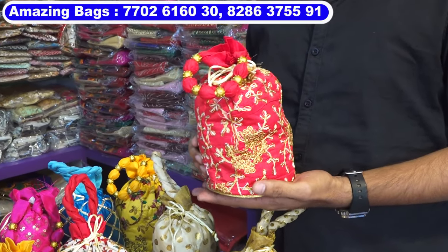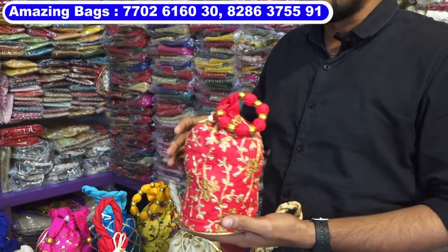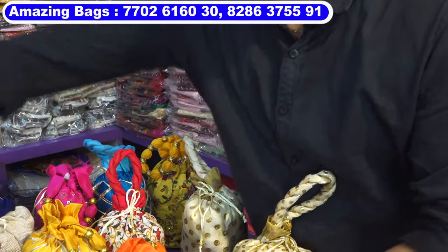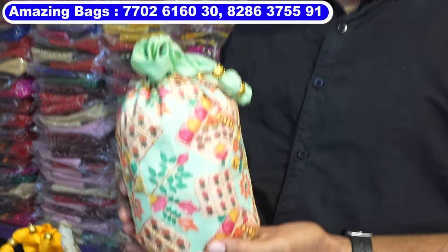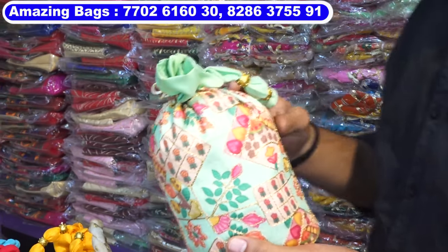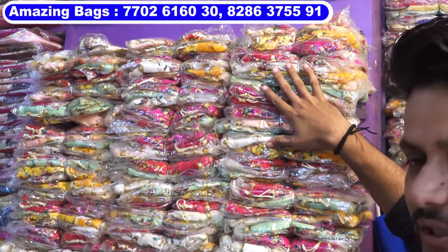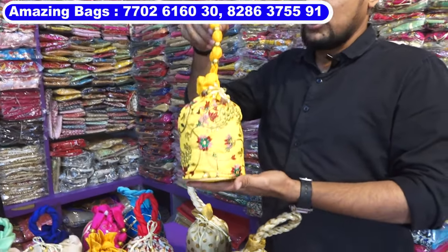Around six to seven colors, cost is 65 rupees per piece. This is also same — six to seven colors, 65 rupees cost. This is a printed portly bag, 65 rupees, multi-colors. We are showing this type of multi-colors in each model — around five to six colors.